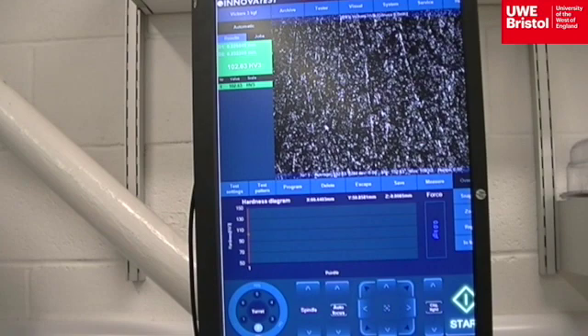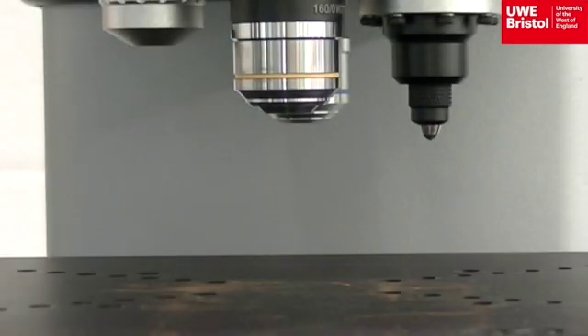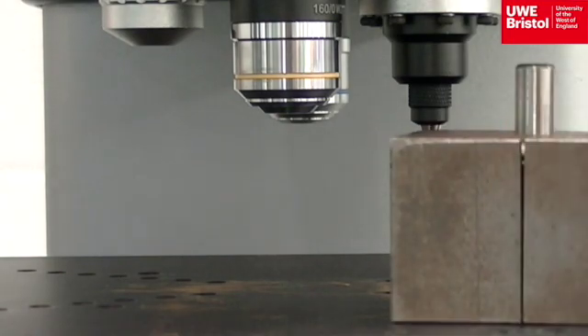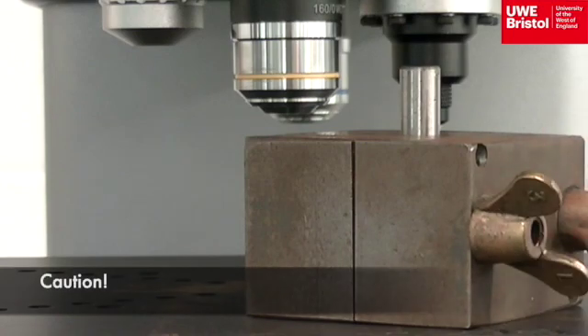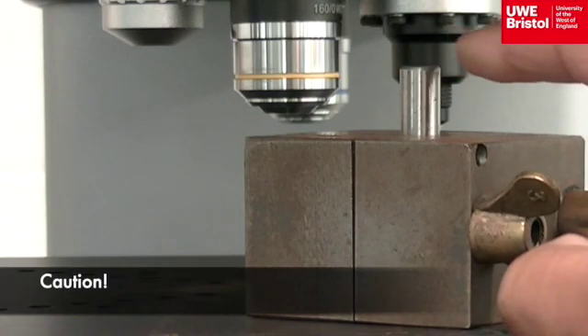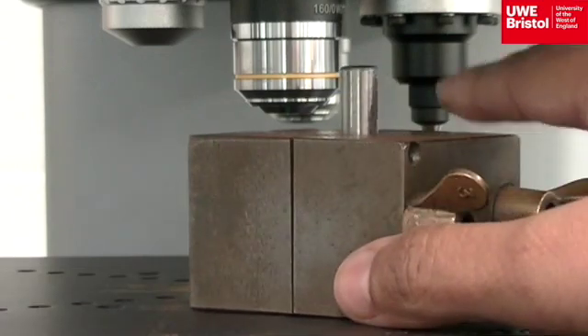Autofocus is required again as very few specimens are entirely flat across their full surface. The height of the platen will need adjustment, especially with significant height differences between specimens and their holders. If the platen is not moved lower down in advance of the test, when the indenter moves into position it would cause damage to the equipment.